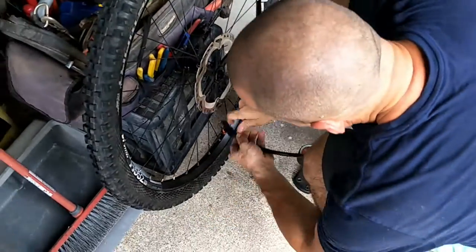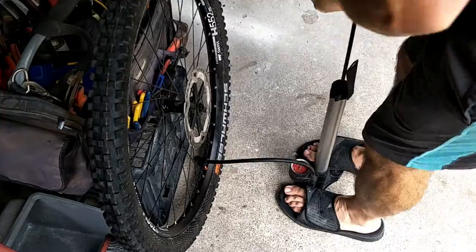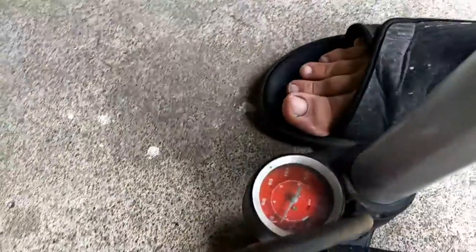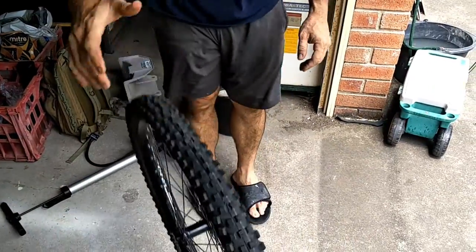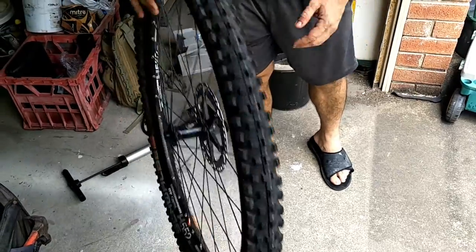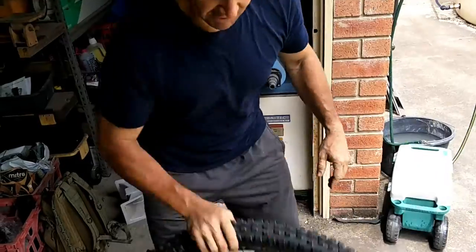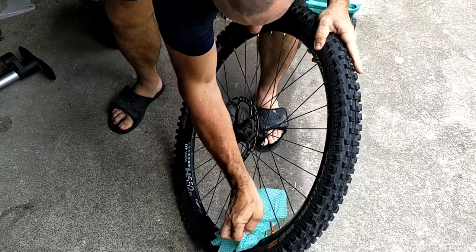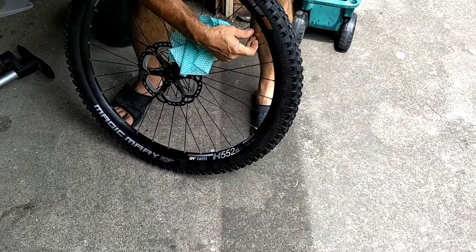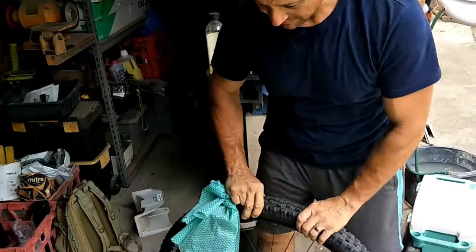Now I'm going to pump it up to 40 psi. It's about 38 — I'm pretty happy with that. Take it off, bounce it around, spin it right around. That's pretty much it. Just wipe all the excess sealant off. Not too much came out — it wasn't too bad. Close the tyre valve. Once we put it on the bike and spin it around, we'll let out some air to about 20 psi. That's it — that's changing it from a tube setup to tubeless.